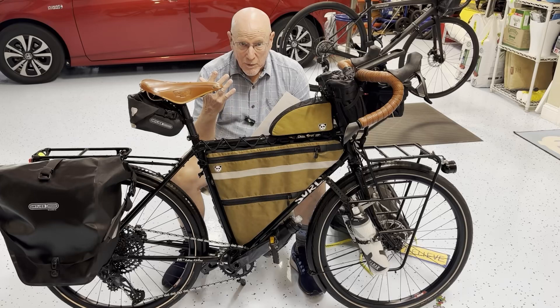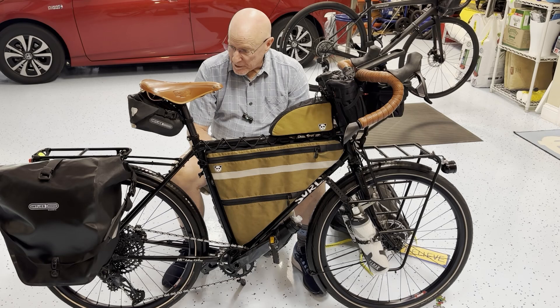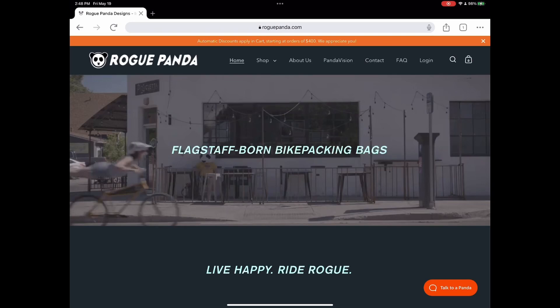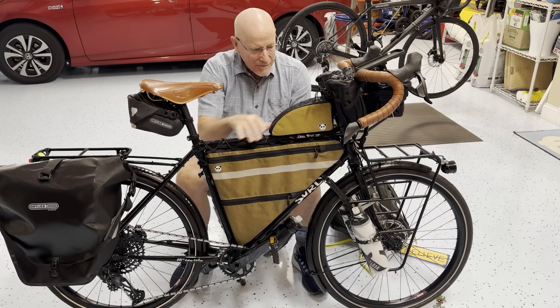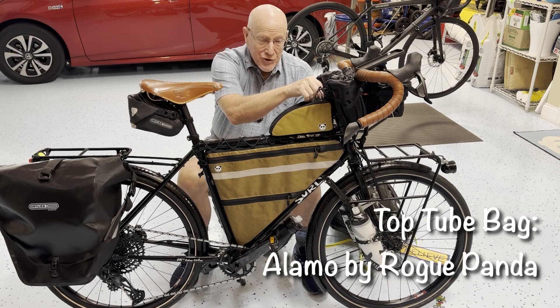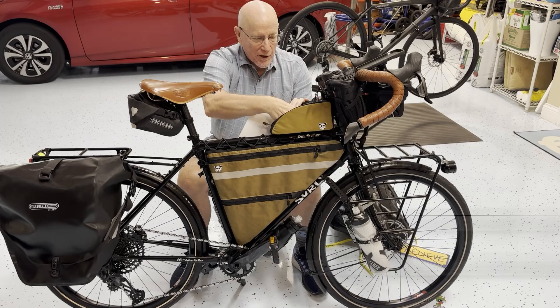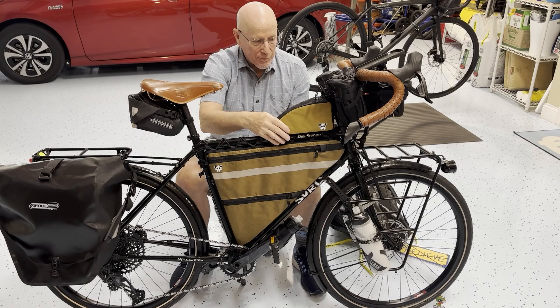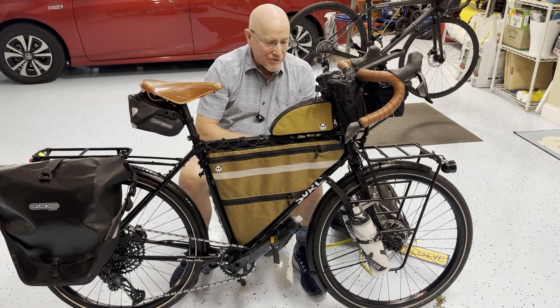Now we're back out in the garage and we're going to talk about bags. There are a lot of bags going on this trip because I'm hauling a lot of stuff. Let me start with these brown ones — they're by a company in Arizona called Rogue Panda, and there are little panda images on them somewhere. This is a stock top tube bag, which will carry things I want to just grab, like a snack or my lock when I'm running into a store. It's water resistant — I think probably waterproof — and I've covered it with a waterproofing treatment.